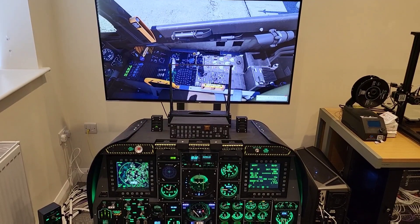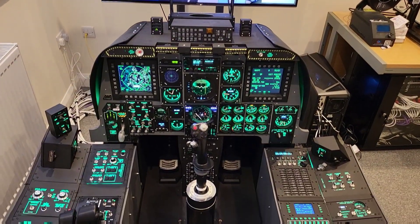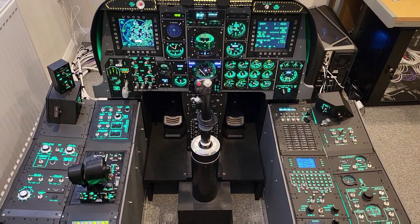This is a key part in the build because for the first time I'll have all of the controls for the whole of the A-10C at my fingertips.